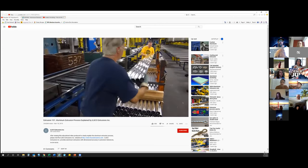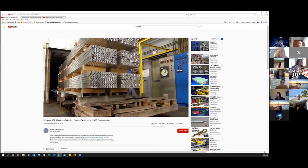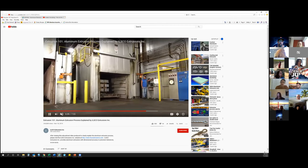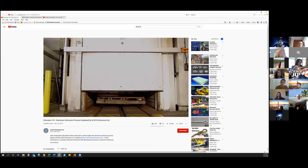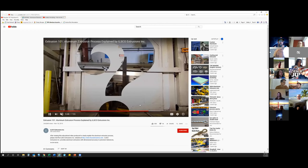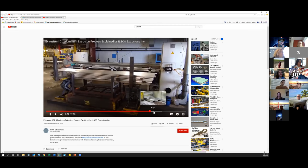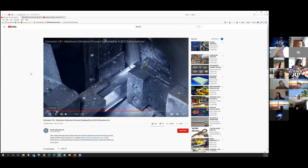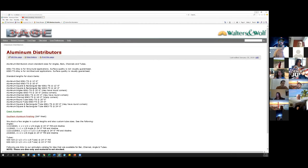They will typically give it a rough cut to length, with a slight variance in that tolerance. Then it'll go into an aging oven where it is artificially aged, and that's what brings it up to the temper. Typically we have T5 or T6 with our architectural shapes. Then from the aging oven, it'll either go to fabrication or to the paint line, and then it'll get packed to come to us.